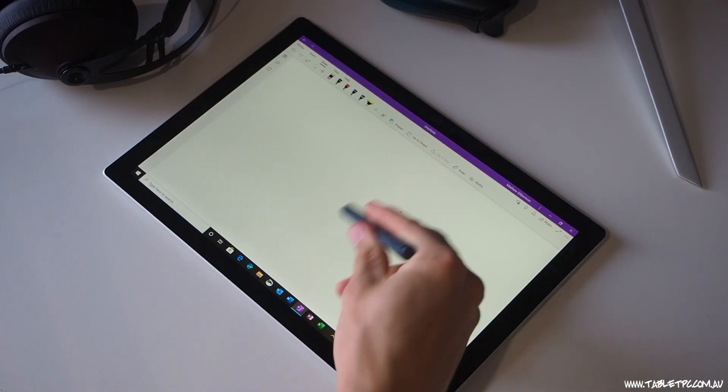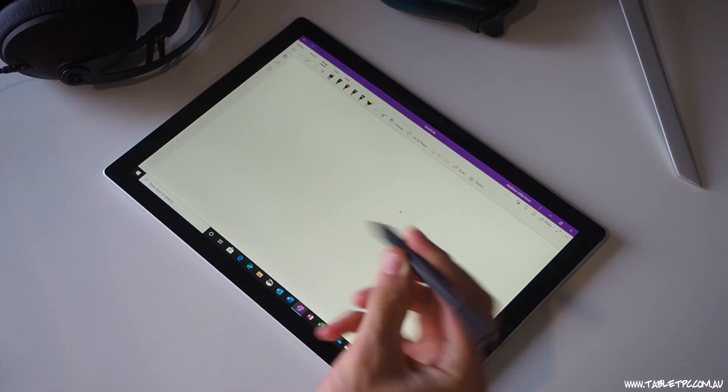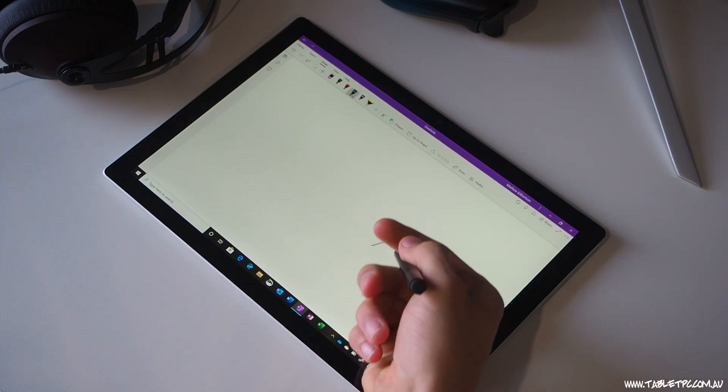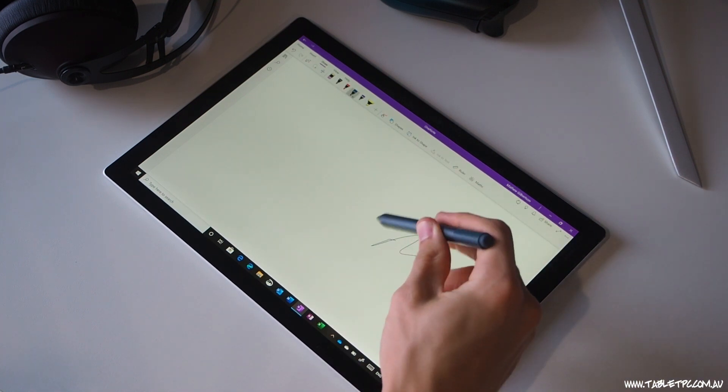The next thing you could try is maybe borrowing somebody else's pen. Surface Pens are interchangeable — they work without Bluetooth or pairing. All you need to do is get hold of somebody else's pen, put it near your screen and see if that is working. That can help you diagnose if it's a problem with your pen or maybe a problem with your tablet.